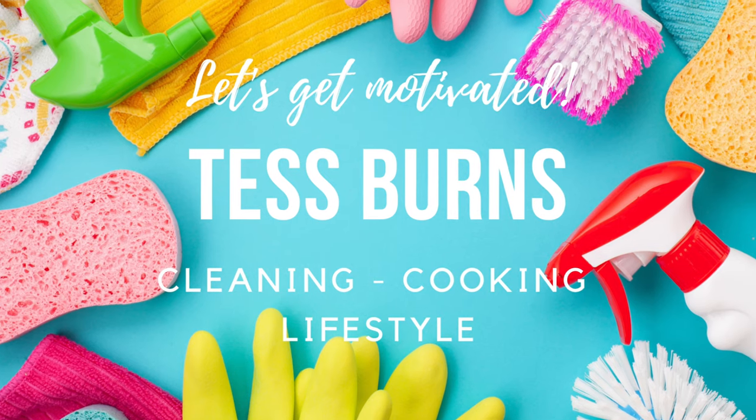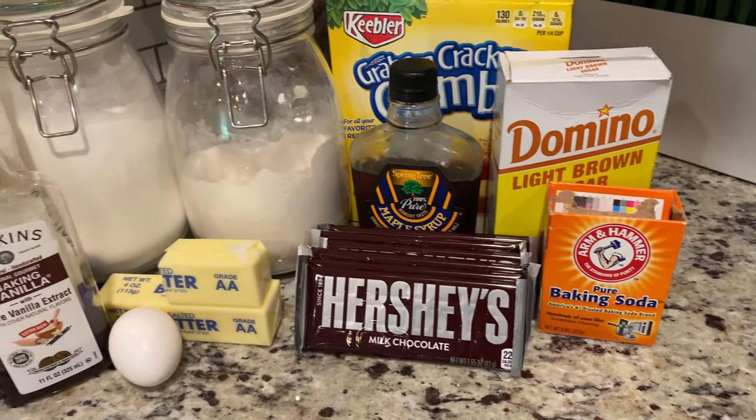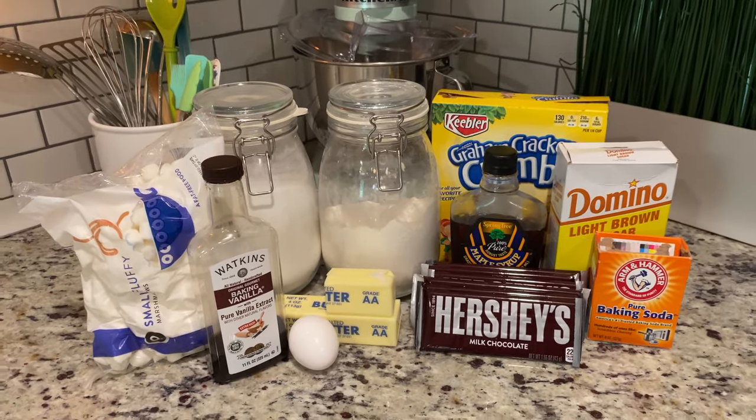Today we're making s'mores cookies, which are sure to become an instant favorite with your family. Be sure to check out the description box for a link to the full recipe from Mark Murphy at Food Network. Let's jump right into it!